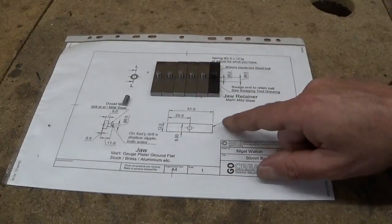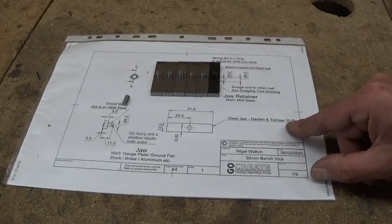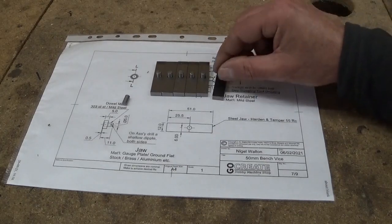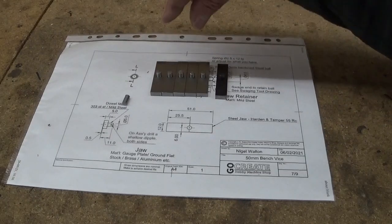Nigel wants me to harden and temper the jaws at 55 Rockwell. The first one you can see is black here — this one is already hardened. Five more to go.